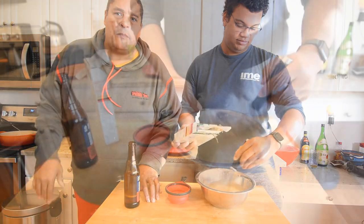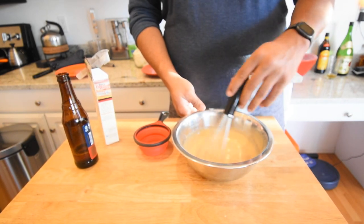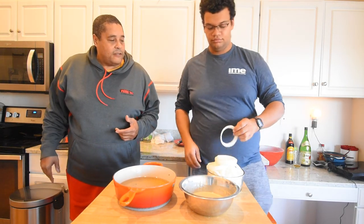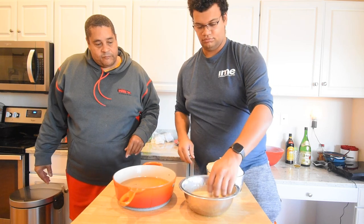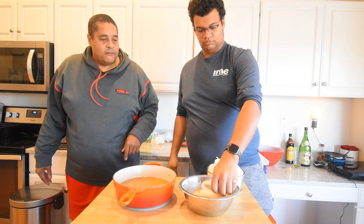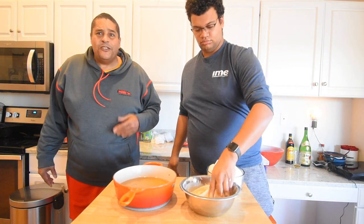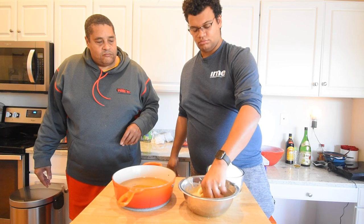He's gonna keep stirring it until it's a good consistency — almost like a pancake batter. We're actually slightly thinner than a pancake batter, but we're gonna let this sit for a minute to see if it tightens up a little bit, then we'll get to dipping these onion rings. You don't need to do too many at a time. These are gonna be some big onion rings, so we might have cut up a little more than we needed. Let's get it going.